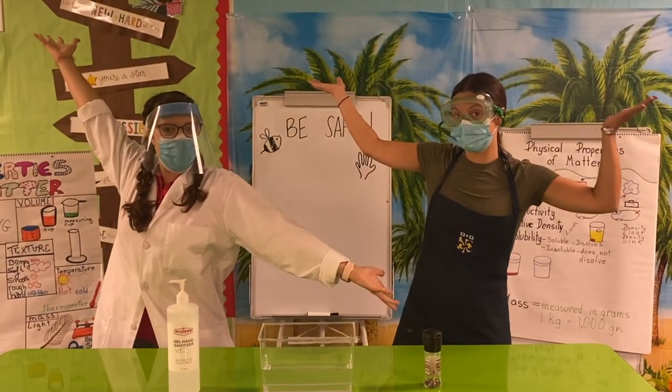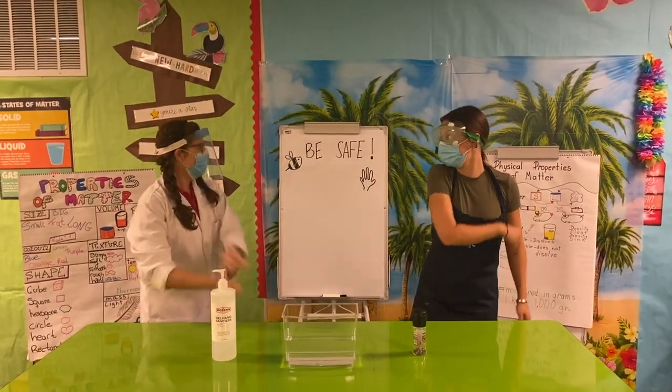Welcome to the Science Class! The topic of today is: Be Safe!